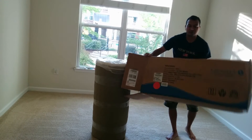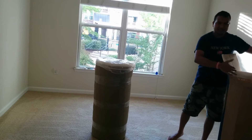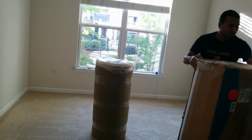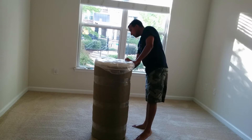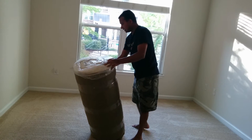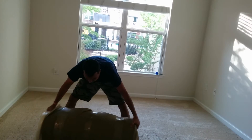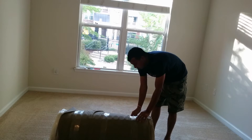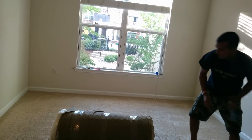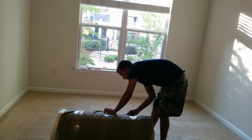A lot of people get confused by 'in the box' — thinking the mattress will come with a frame and all. It doesn't come with a frame. It just comes with the pure mattress. Let me place it here — it's almost the same size as my bed frame, so it should not be an issue.